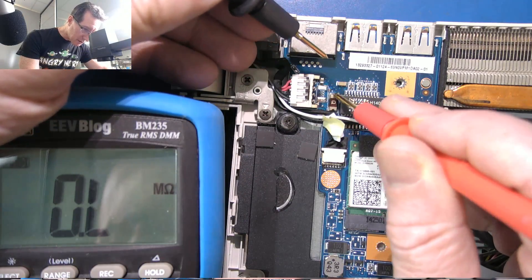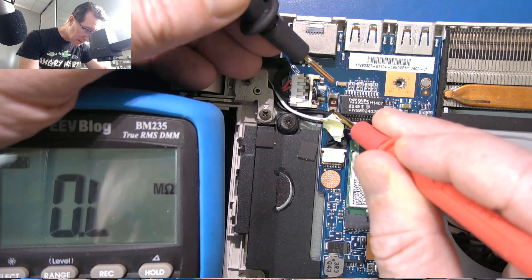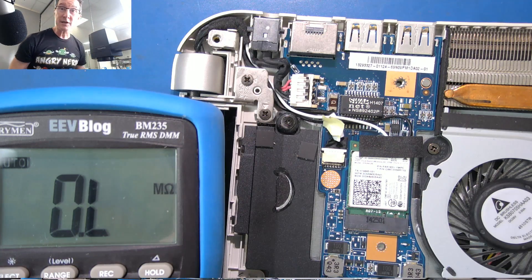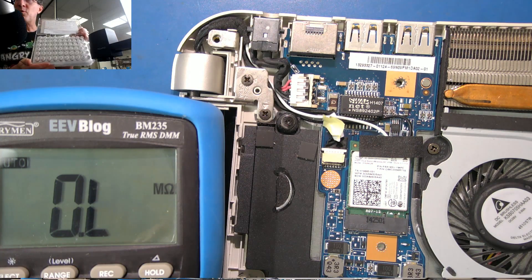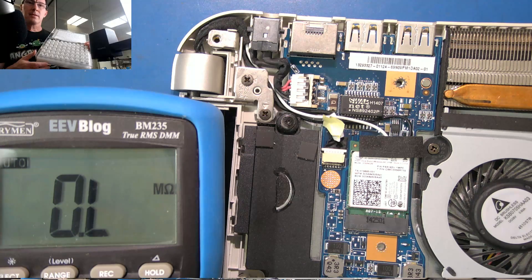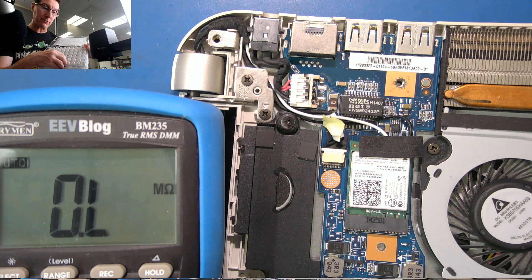Let me measure this fuse — yep, she's good. So it's just the inductor. The choice of replacements is bewildering. It doesn't really matter — you can replace it with a link. But with inductor kits, you've got to find one that's suitably rated for current. I think the bottom said 19 volts at 1.5 amps or something, so you need something beefy.